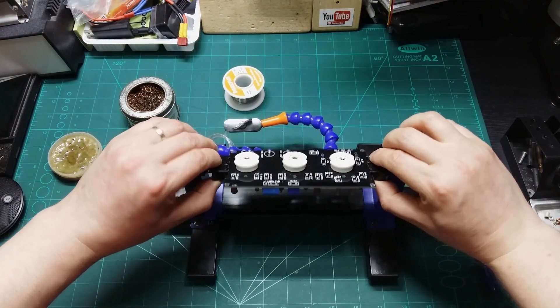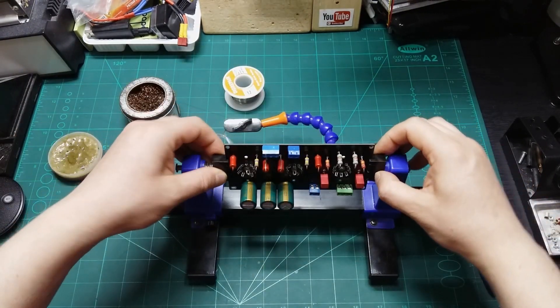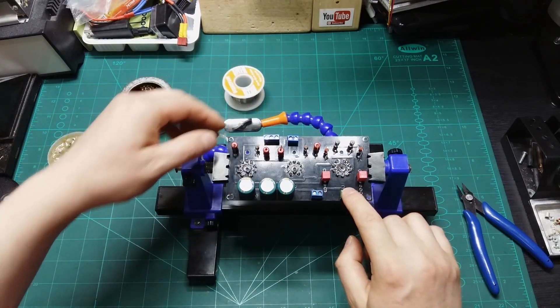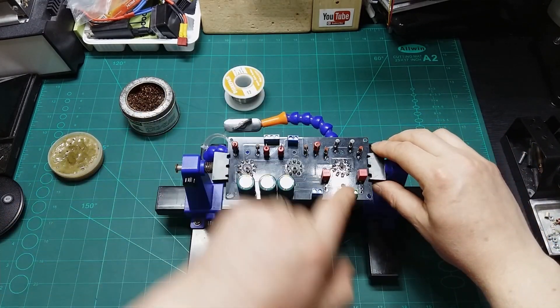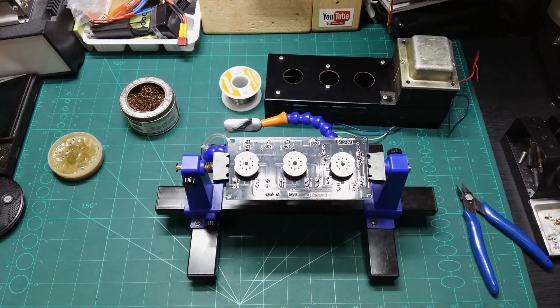Let's have a look at how it looks on the other side — it looks really neat. I have the power supply for the anode, power supply for the heating element, and input and output connections. Here's the output and the input — left and right channel, left and right channel.